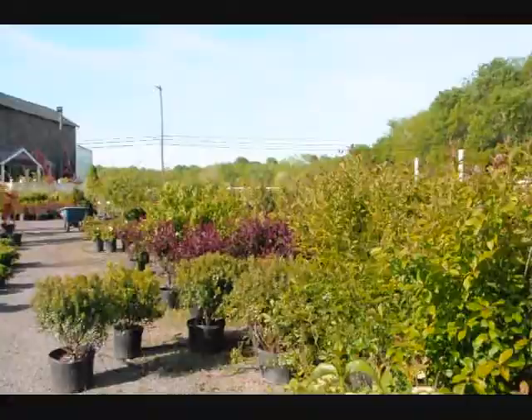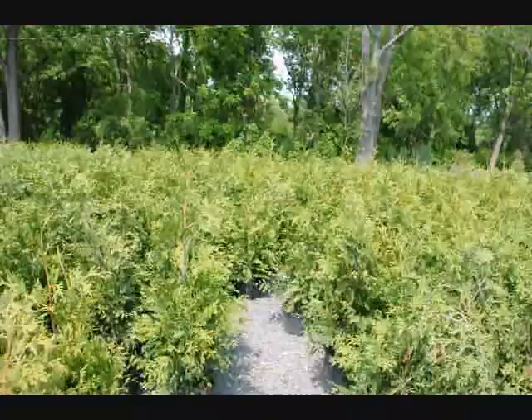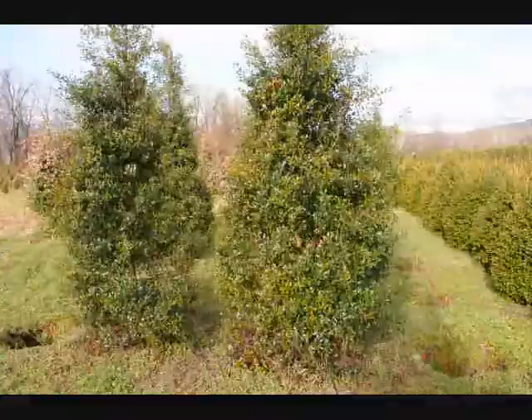That's winterberry holly. These are green giant arborvitaes — our three- to four-foot green giant arborvitaes that we deliver and plant all throughout the East Coast. It's a good plant for a border and can be planted with other items to give a mixed hedge effect, so it's not all like soldiers in a row.